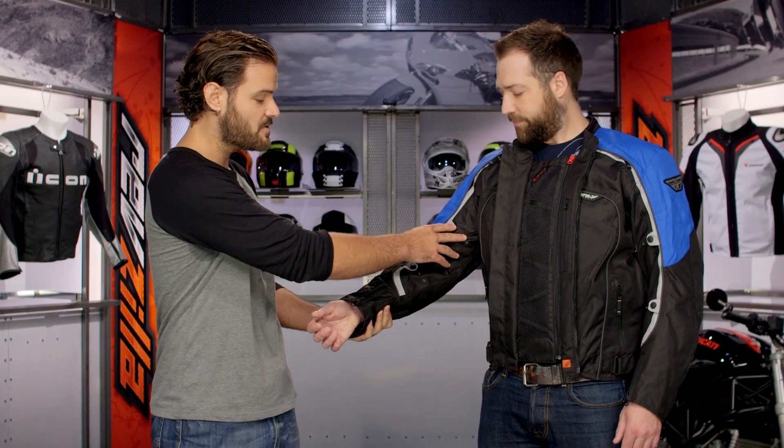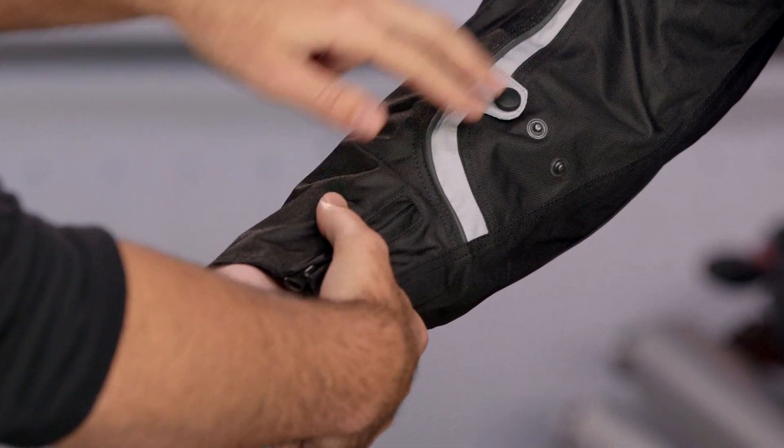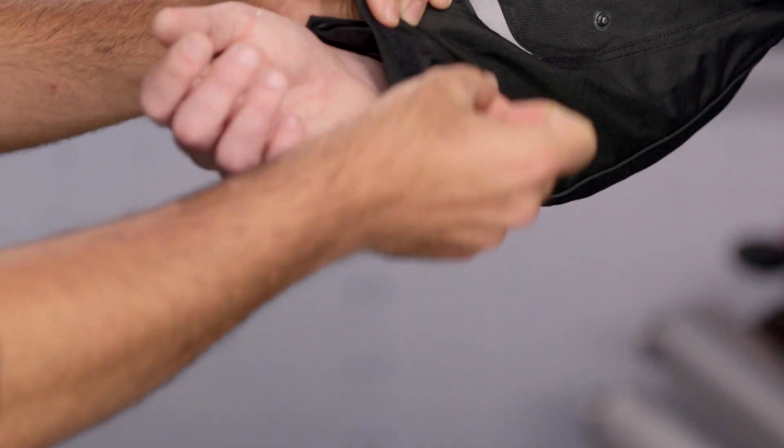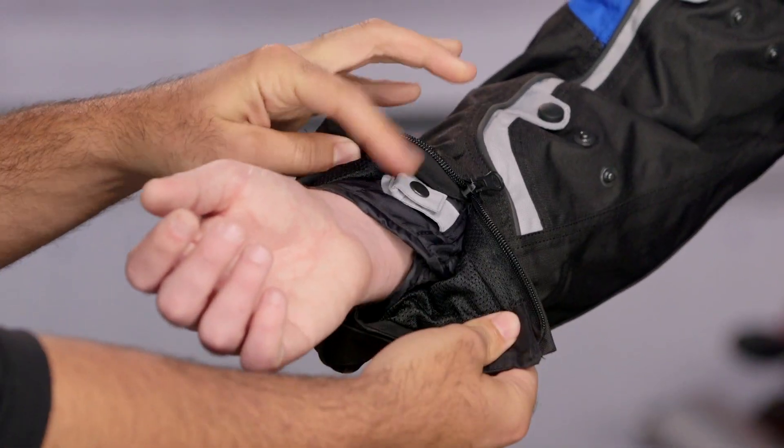Working your way down the sides, there are snap adjusters at the biceps and the forearms so you can fine-tune the fit. You're going to see reflectivity working its way down the entire arms as well as around the chest and belly area. You'll also have adjustments at the sleeve in the form of a zipper, and then a Velcro adjuster on the other side so you can fine-tune that down as well. You'll see the full sleeve thermal liner peeking through.